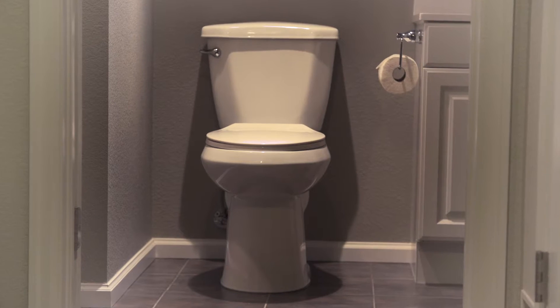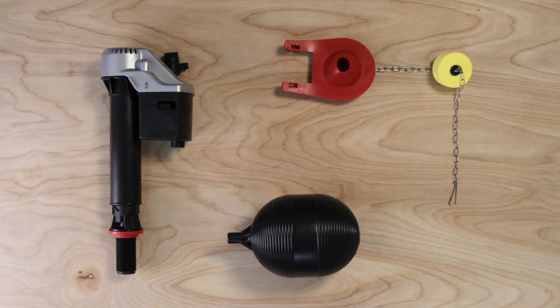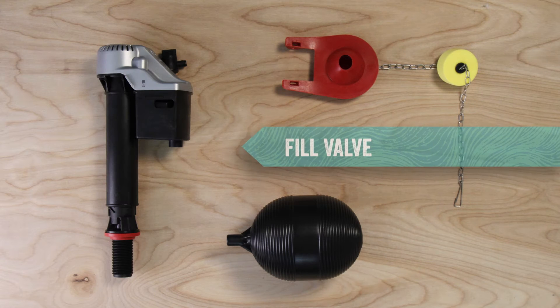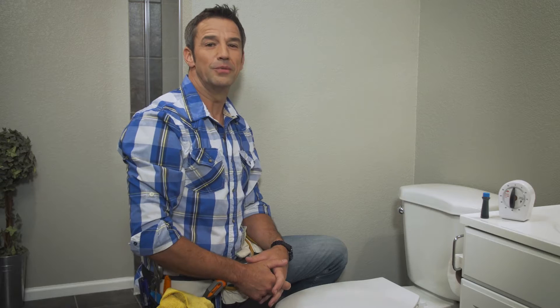Let's check out one of the biggest culprits of household waste: the toilet. Here are all the components — the float adjustment, the flapper, and the fill valve. All of these things can lead to some seriously wasteful washroom leaks. So how do you know if your commode is being a real drip?